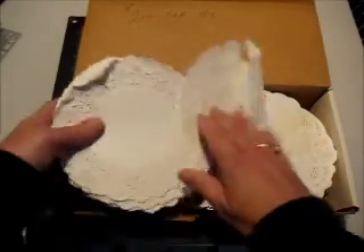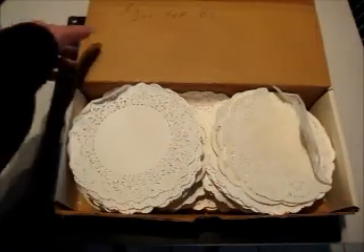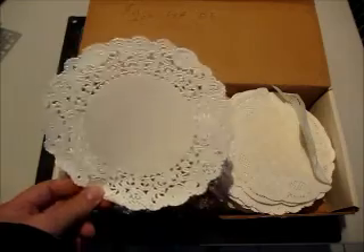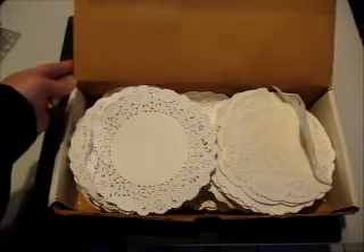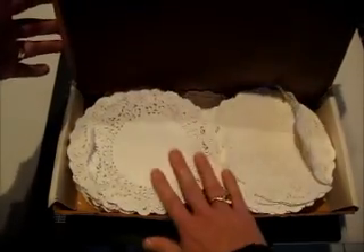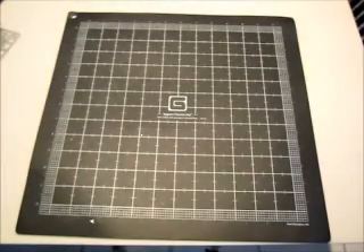There are a few hundred to a thousand of them in here. I can use these as stencils, use them on cards, cut them up. Anyone who gets racks or wins giveaways or anything from me will definitely be getting doilies in your package — I certainly can't use a thousand of them.